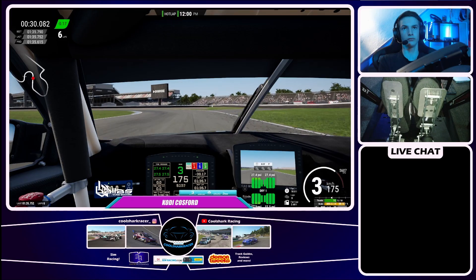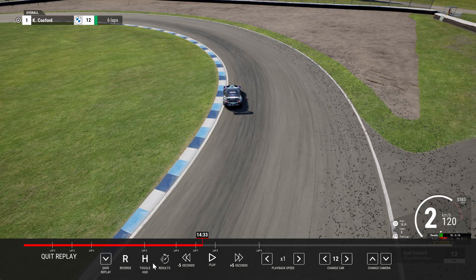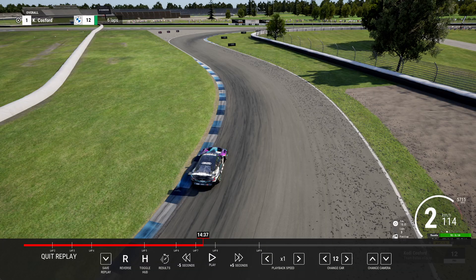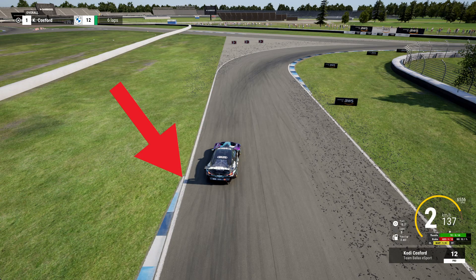You want to brake just as the curb on the left ends. You want to kind of V this hairpin — go deep, clip that first apex, let the car go deep, then bring it back in for the second apex, and try to straight-line the exit as much as you can.